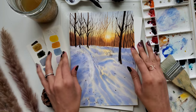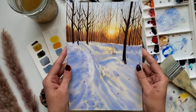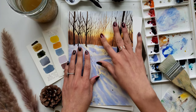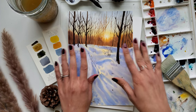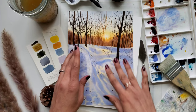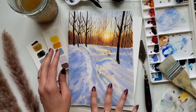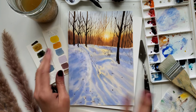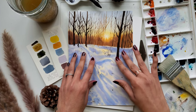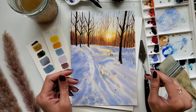Hey everyone, welcome to my YouTube channel. In this video we are going to paint this winter morning landscape scene. I am going to show you how to create this soft sun glow, how this sunlight reflects on the snow, how to create sunlight reflection and shadow patterns on the snow, and finally how to paint some bare trees and branches and choose colors to create the effect of sun shining through the trees.